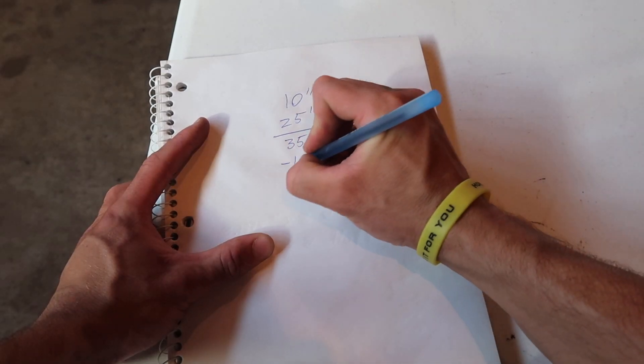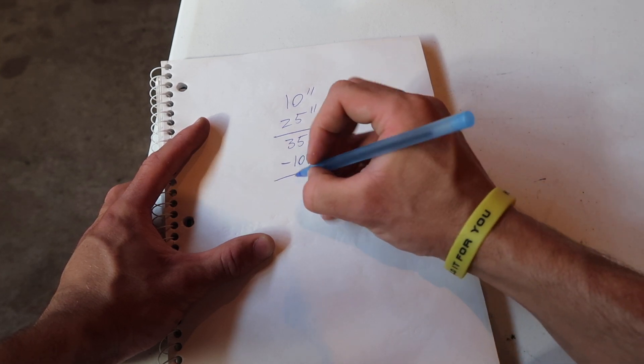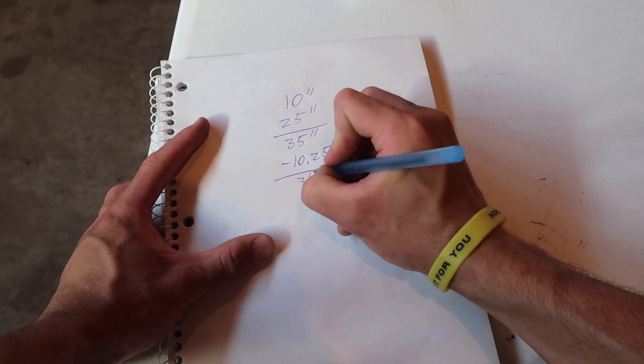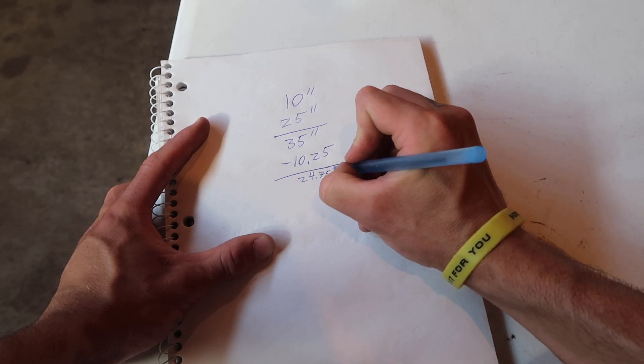To make this easy, you just subtract 10 and a quarter — which would be half the total width of the wheels in the rear — and that leaves us at 24 and 3/4 inches. That being said, let's jump into the shop and make it happen.